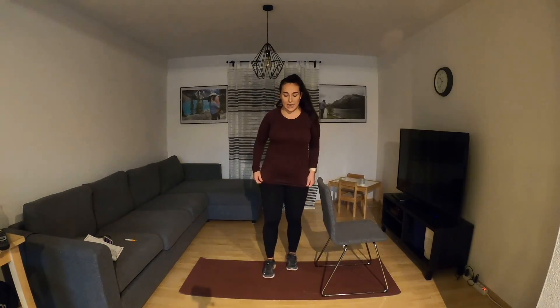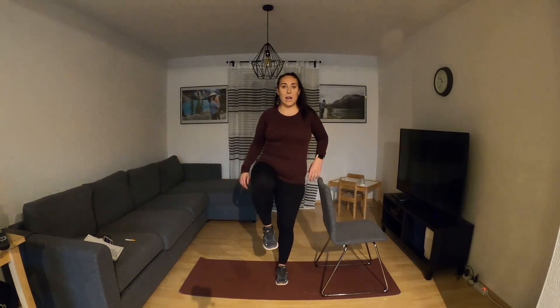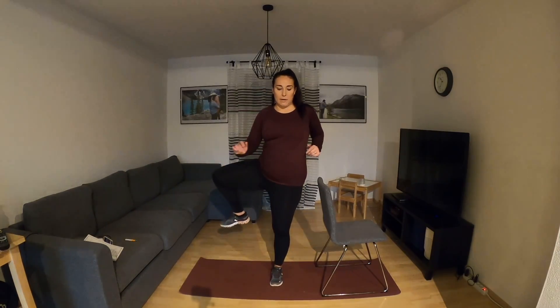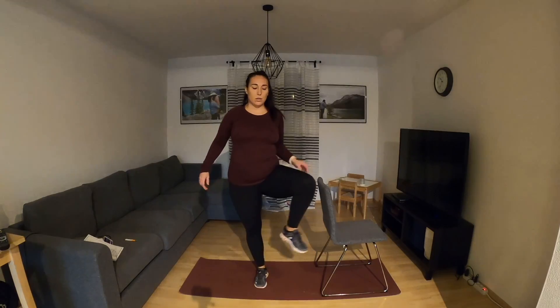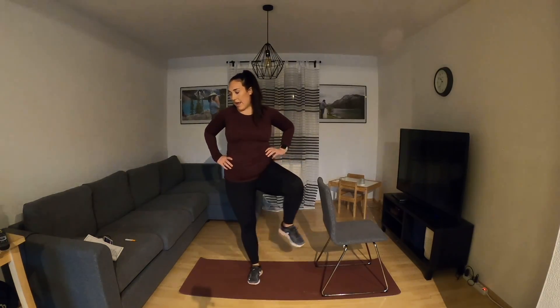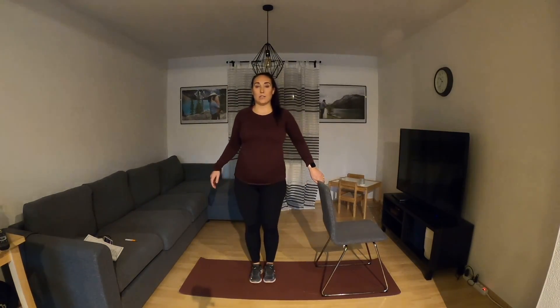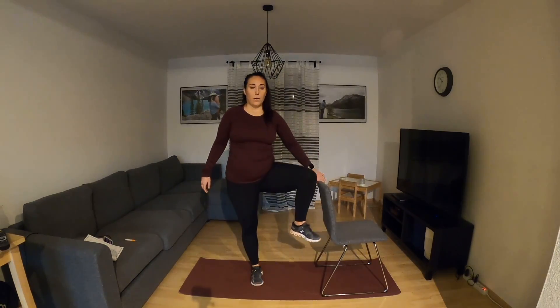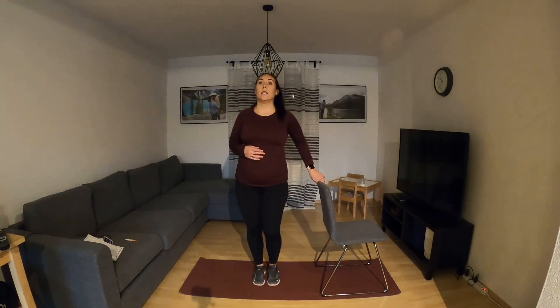Stand it up. We're going to do some standing hip openers. Lift your right leg into a 90-degree position, out to the side, and down. And the left and down. Just working on mobilizing the hips here, getting them active, getting those glutes involved, alternating side to side. Core is working here, stabilization muscles are working here. And breathe — if you need to, hang on to the chair for extra stability. One more each side: right and left.